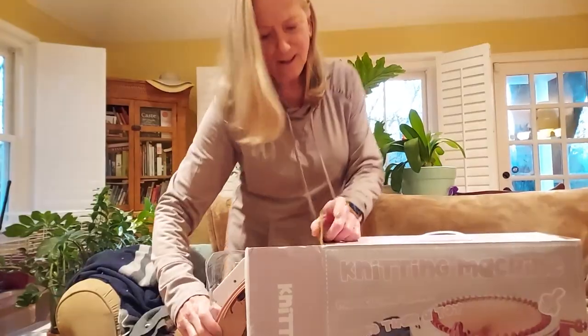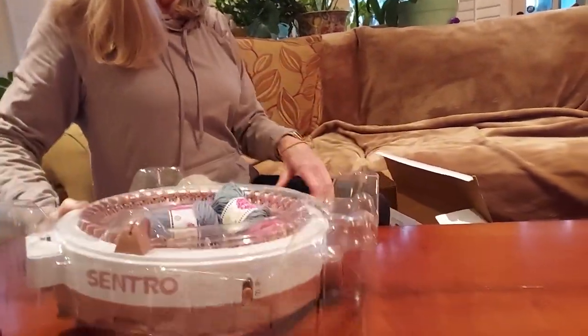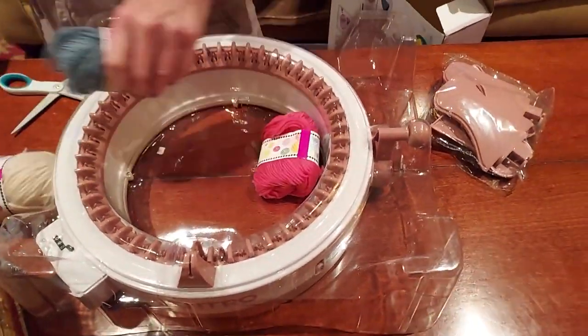The big reveal — here it comes. Oh, they give you yarn! Oh, they do? Yeah. Oh, that's nice. Things to put together. That's why we brought you the instruction follower.